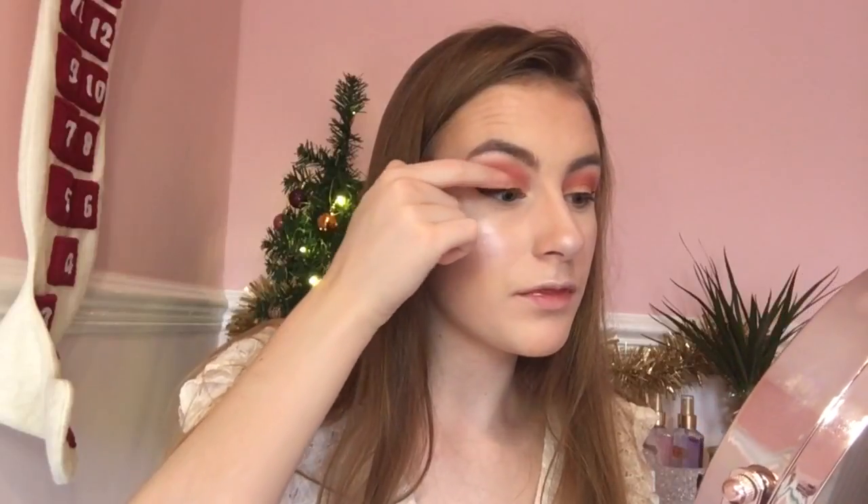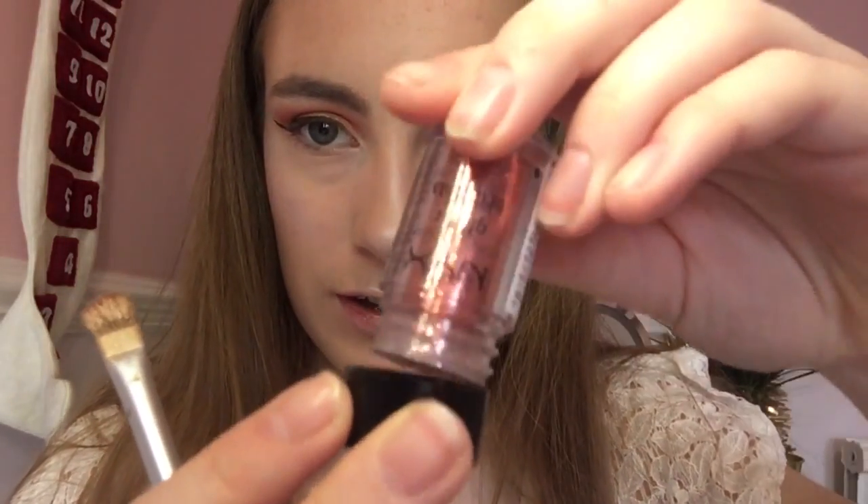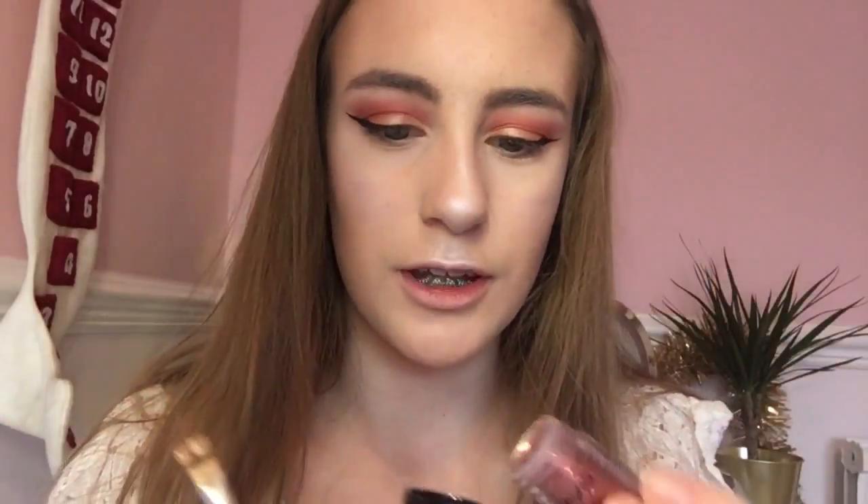I'm just going to carefully wipe the glitter across my eyelid — I don't want to smudge anything. It kind of acts like a glitter glue. I'm going to put it on the other eyelid too, putting it into a little pot first so it's easier to handle. After I've applied the glitter, I'm going to use my Roller Lash Mascara, as I don't have any false lashes at the moment — they got really tacky and had glue all over them so I've thrown them out.